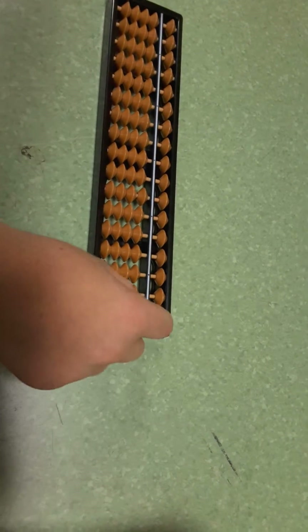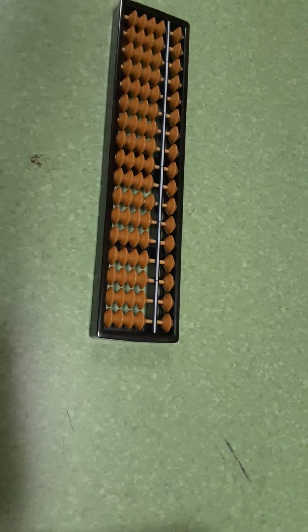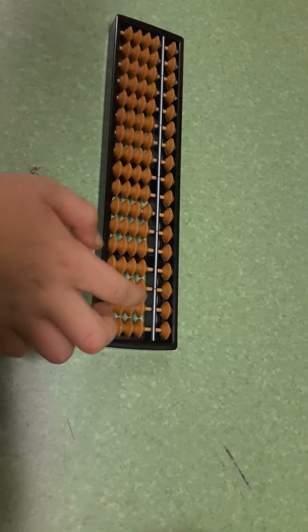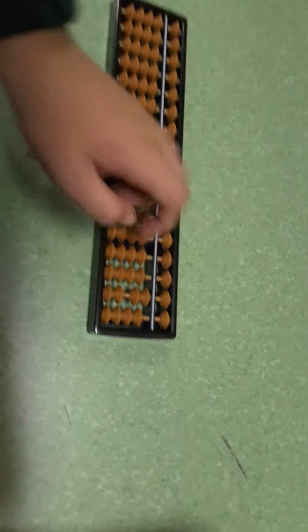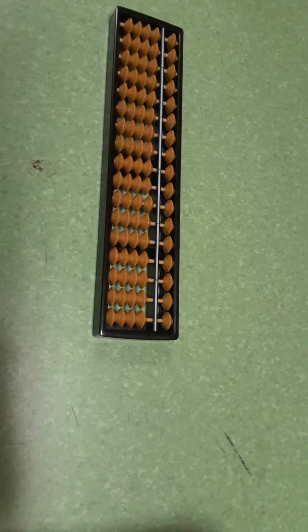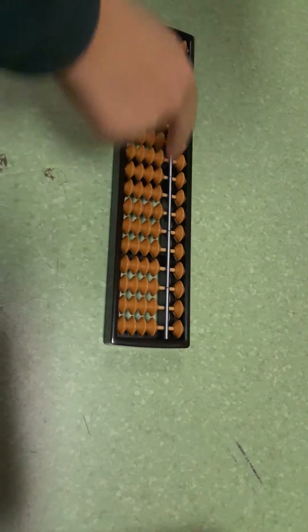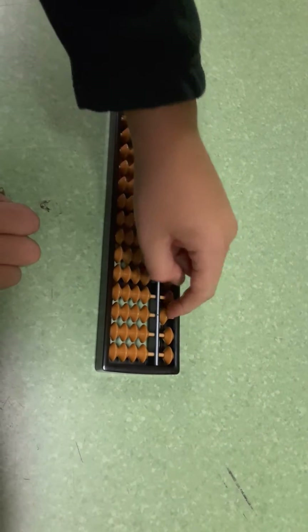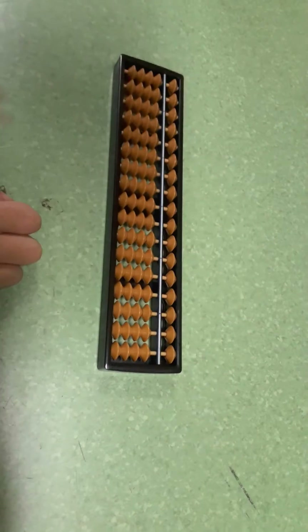But if you want to just make five, you put the other four down. To make a fifty, you put one down. To make twenty, you put two of these ones up. So, Bailey, what is the bar for? This bar here is like to cut the other ones off.